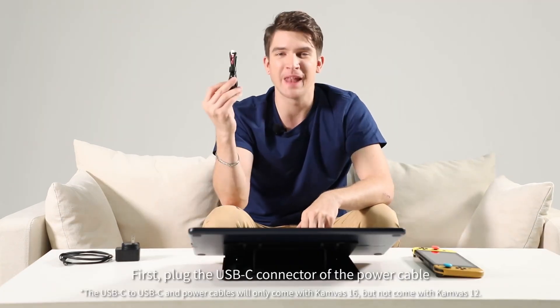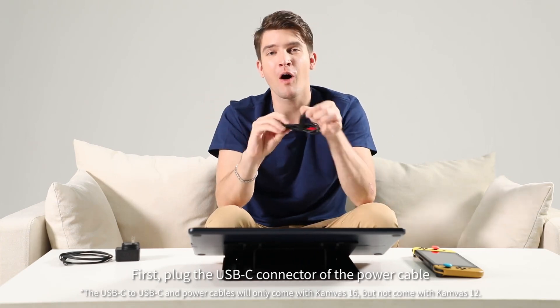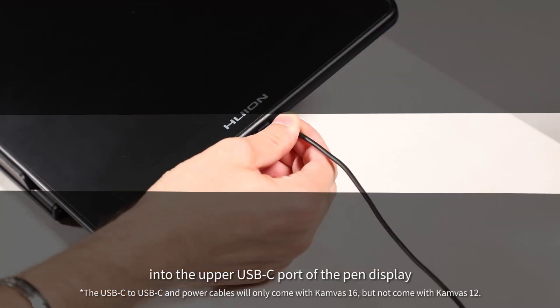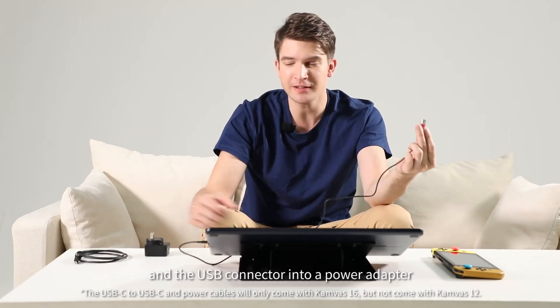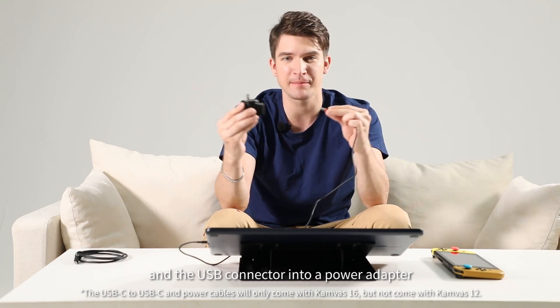First, plug the USB-C connector of the power cable into the upper USB-C port of the pen display, and the USB connector into a power adapter.